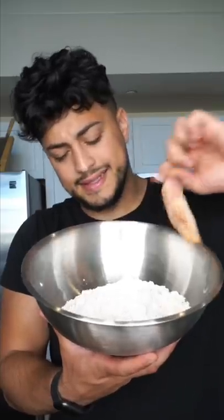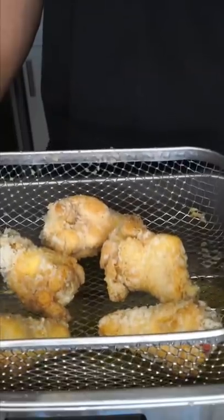This is how optional it is. Season your wings, drop them in seasoned starch, 315 for four minutes. You should already know the drill by now. Now 375, a couple more minutes.